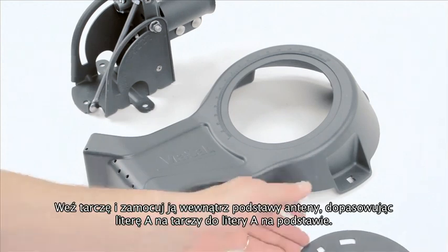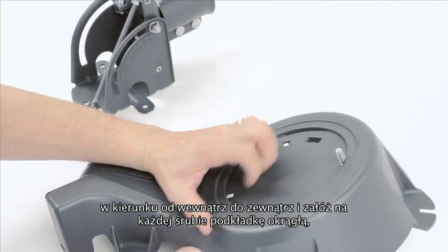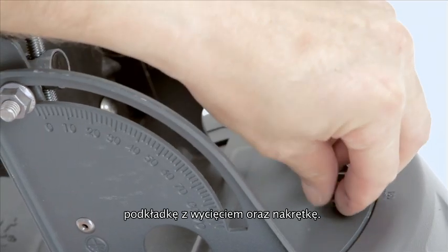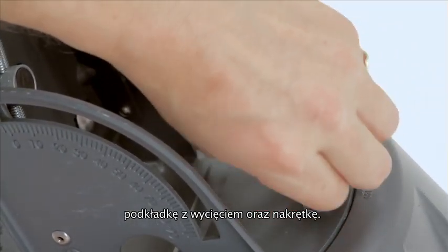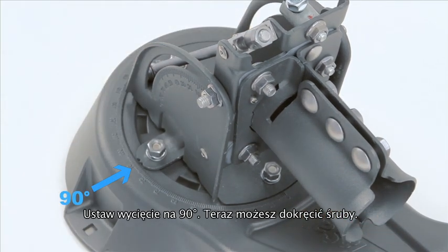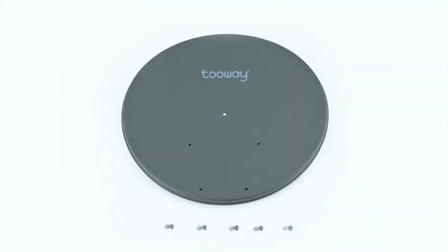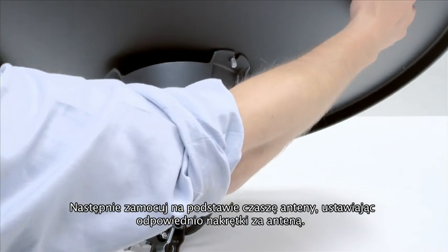You can now start to assemble the antenna. Take the disc with A pointing upwards. Insert a coach bolt through the disc and secure the elevation azimuth head with a washer, split washer and nut. Now secure the plate and head with four coach bolts, washers and nuts as shown. Spin the head so that the notch is at 90 degrees, then tighten all four nuts.